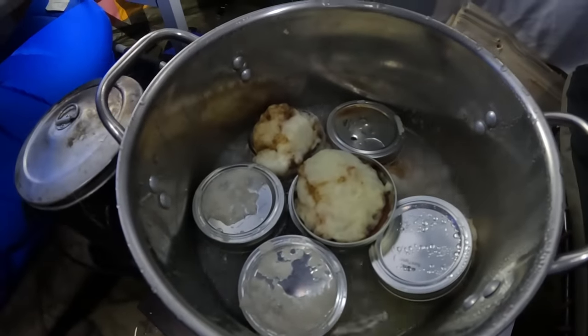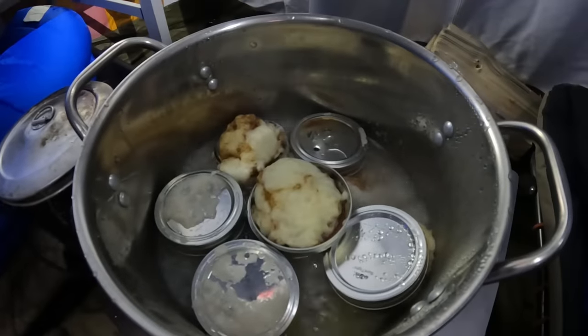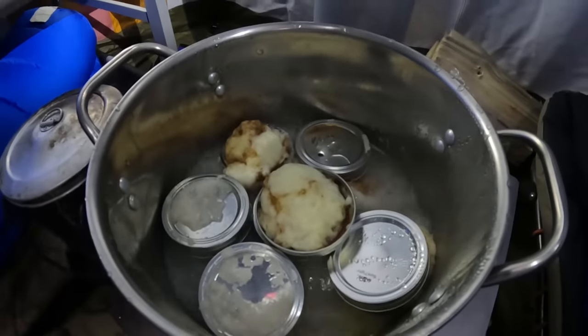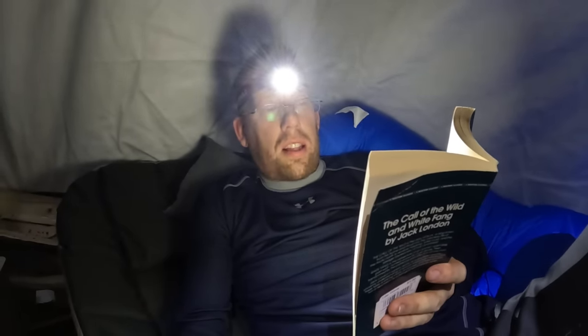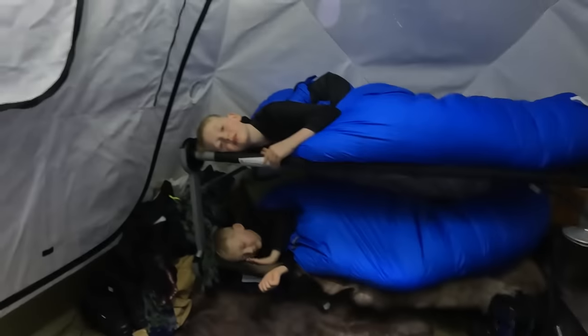I filled up the coffee cakes a little too full — they popped their lids off. Looks like you only want to fill them about half full, not two thirds. It'll still taste good. 'The day began auspiciously. They lost no dogs during the night, and they swung out onto the trail and into the silence, the darkness, and the cold.' Love you guys — you need to get some sleep, okay?